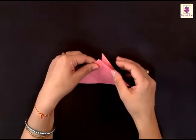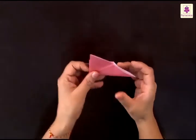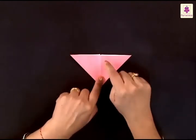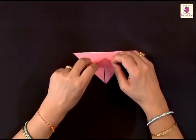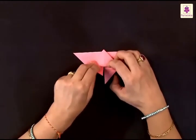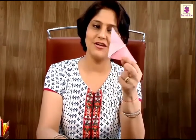Now simply flip it over and turn it upside down so that you have the tip pointing downwards and the longer part on the upside. Lift this bottom tip and fold it a little further away from the upper side. This is going to be the head of a butterfly. Now you can see a beautiful butterfly fluttering away.